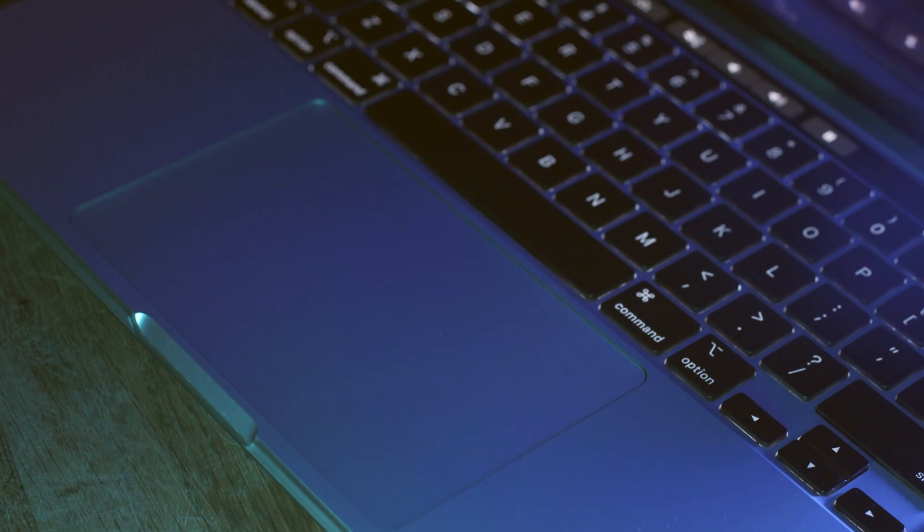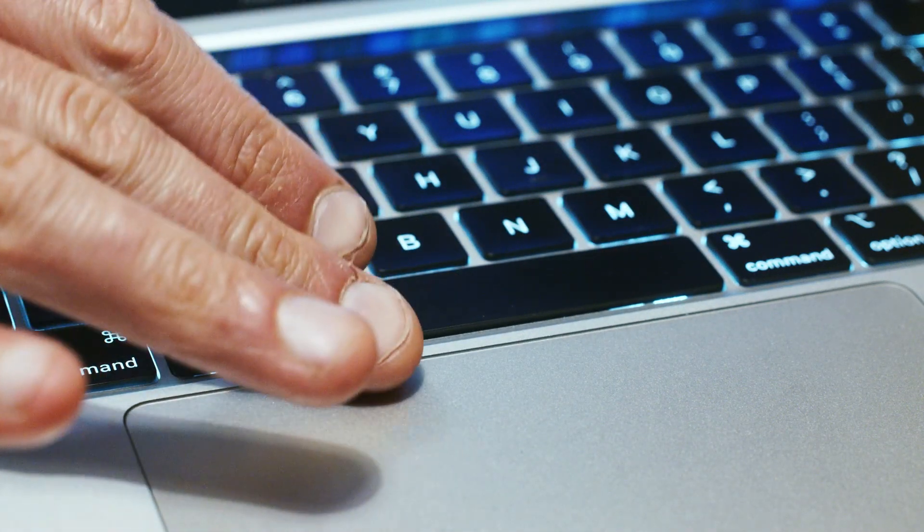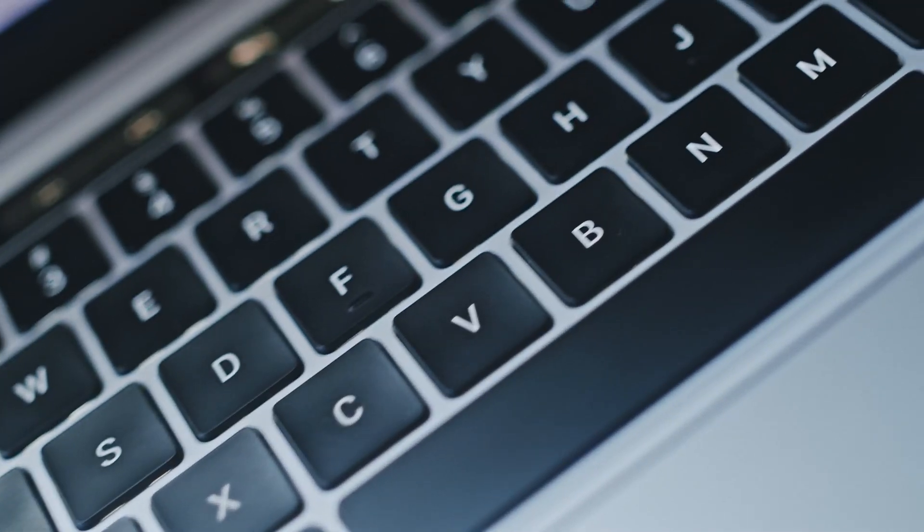The other thing is the trackpad. It's an amazing large trackpad, but I've noticed my thumb when touching the spacebar is triggering the trackpad, causing the cursor to jump around, which is obviously a bit of frustrating.